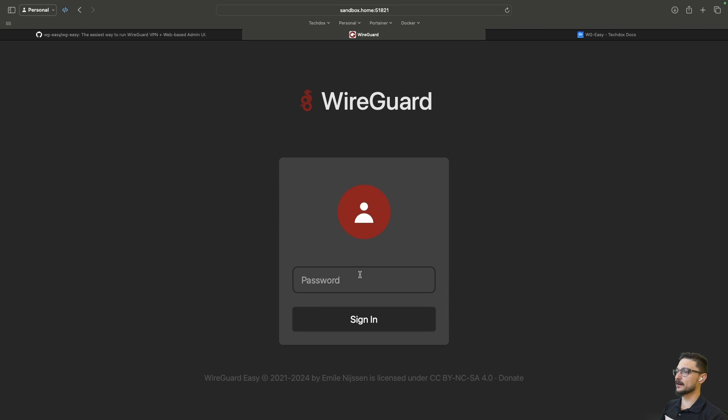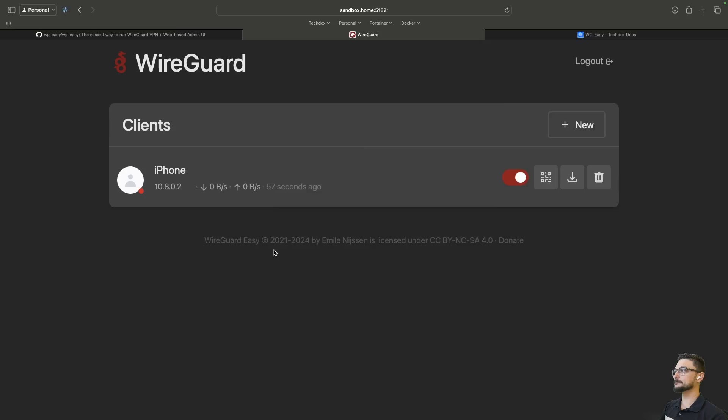If I log out of the UI, you can see it's also password-authenticated. You set the password in the compose file, you log in, and away you go.